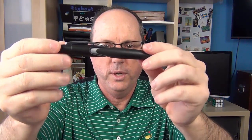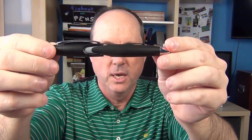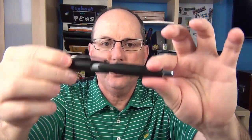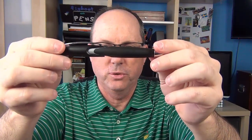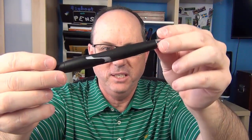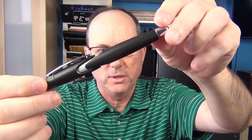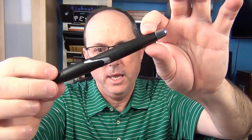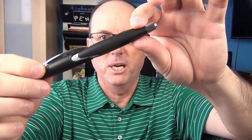It comes in a variety of colors, some with chrome-colored accents and some with gold accents. This one has a matte black finish. It's an interesting pen with some very distinct features, and it's designed to evoke the look and feel of 1960s Italian sports cars. In my opinion, some of these features work very well and some not so much, but we'll go into that.